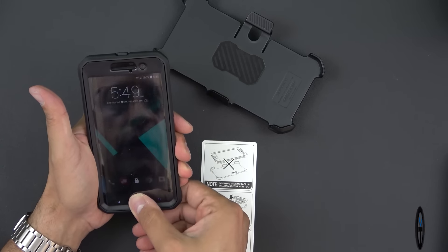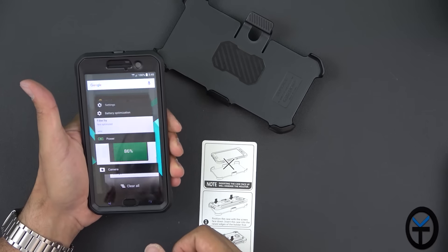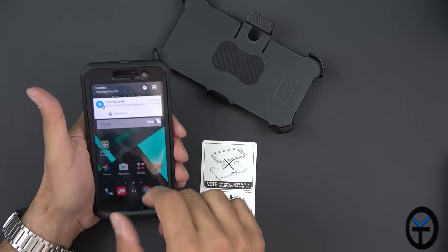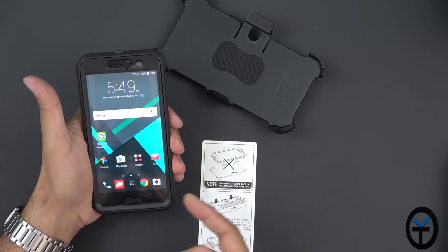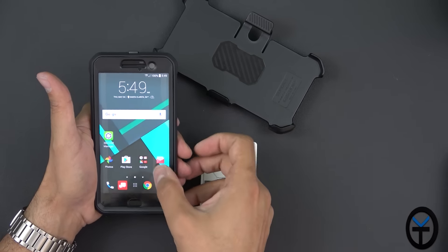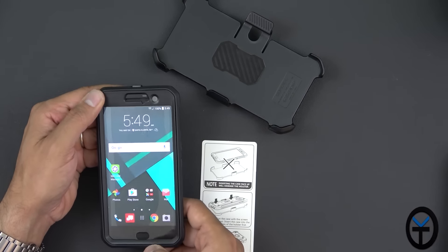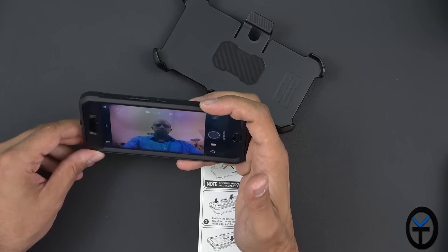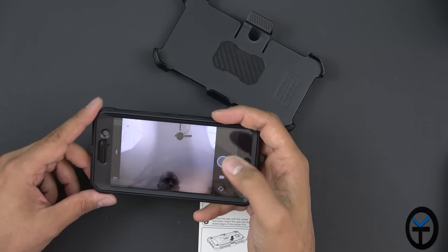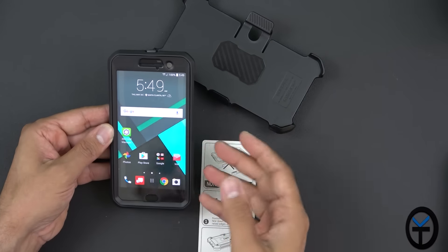We do have an exposed home button, so pressing it the fingerprint sensor will work. It does cover part of it, but the fingerprint sensor doesn't need the entire surface showing. It looks very nice. Let's try to interact with the screen — again, keep in mind it's slightly off because I have a glass screen protector on top, and the bubbling on the side is mostly because of that. The front-facing camera — there's no halo effect at all. Switching over to the back camera: same thing, no obstruction, no coverage, no issues.